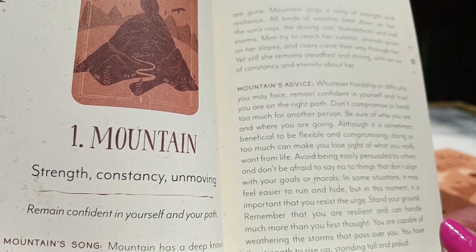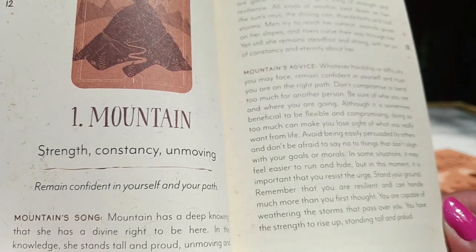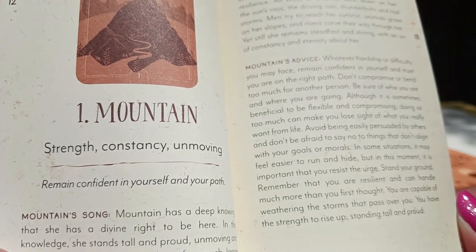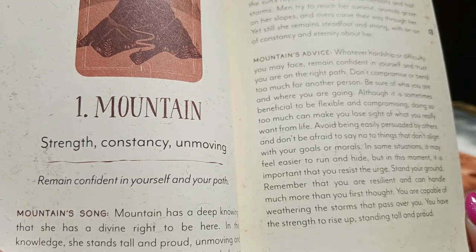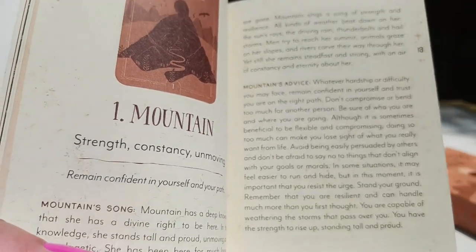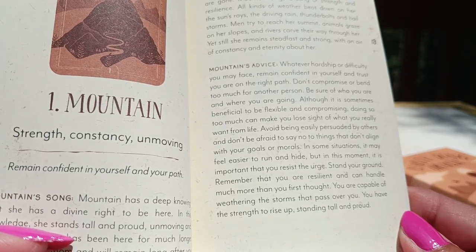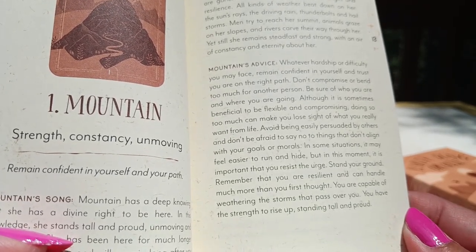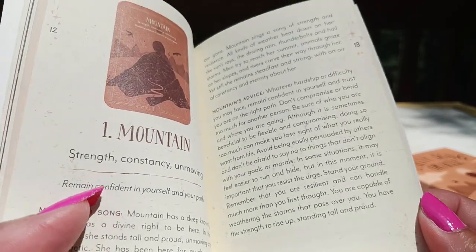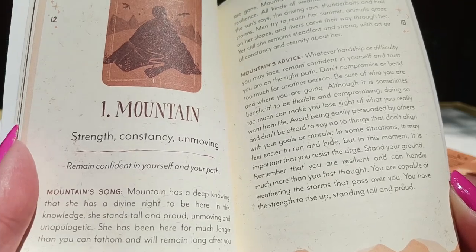Be sure of who you are and where you are going. Although it is sometimes beneficial to be flexible and compromising, doing so too much can make you lose sight of what you really want from life. Avoid being easily persuaded by others and don't be afraid to say no to things that don't align with your goals or morals. In some situations it may feel easier to run and hide, but in this moment it's important that you resist the urge — stand your ground. Remember that you are resilient and capable of weathering storms that pass over you. You have the strength to rise up, standing tall and proud. What a beautiful message — just enough information, not too much and not too little.